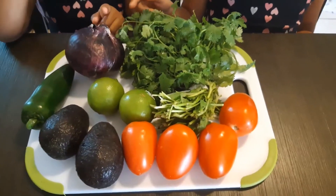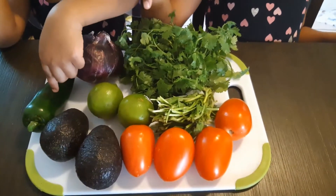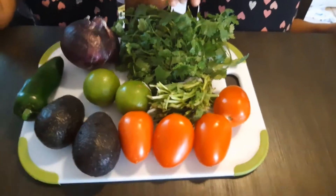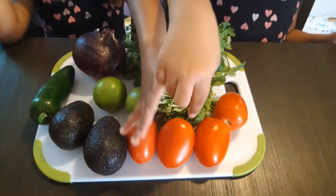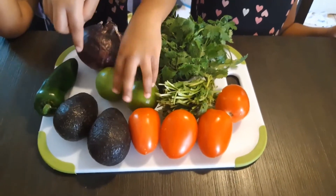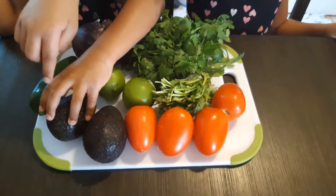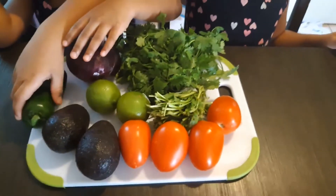The ingredients are cilantro — where's the cilantro? Cilantro, the little big leaves over there. Cilantro, tomatoes, lime, avocados, jalapeño — this is the green one — and onions.